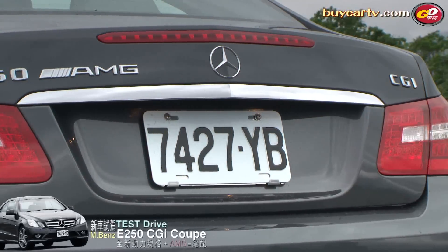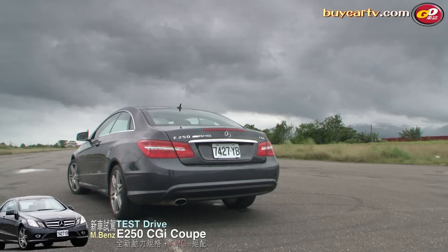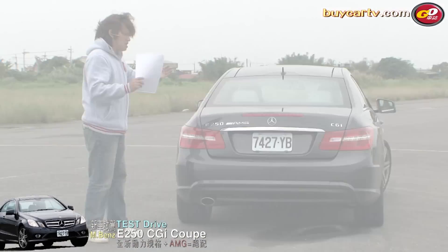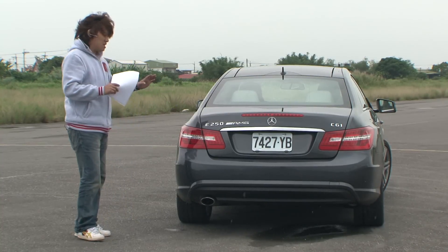車尾有一個更明顯的logo，E250旁邊寫著AMG，代表這台車有選配AMG套件。剛才講的車側側裙部分，以及前後保桿的下緣，都有AMG套件的加持。車尾右邊寫的CGI代表它是全新的引擎。從車尾可以看出E Coupe和E-Class的車尾造型設計還蠻類似的，主要差異在車側——一個是四門、一個是雙門，還有車身長度和軸距的不同，創造出不同的視覺效果。